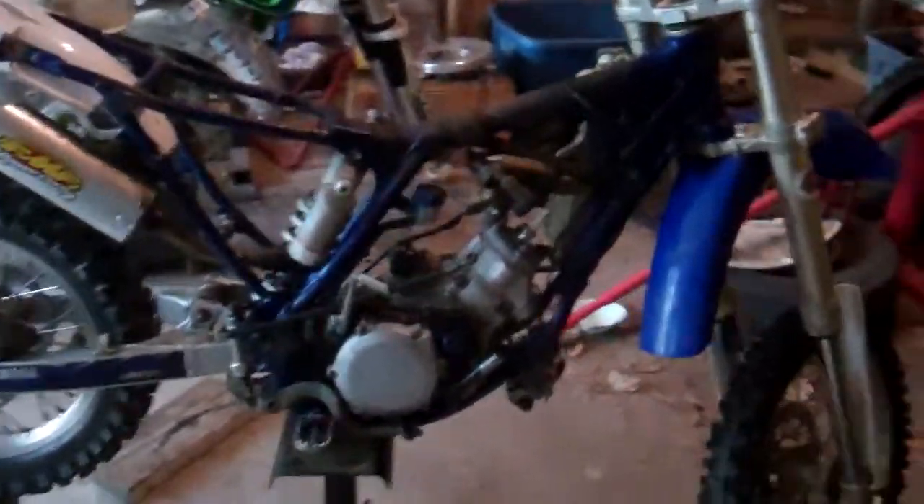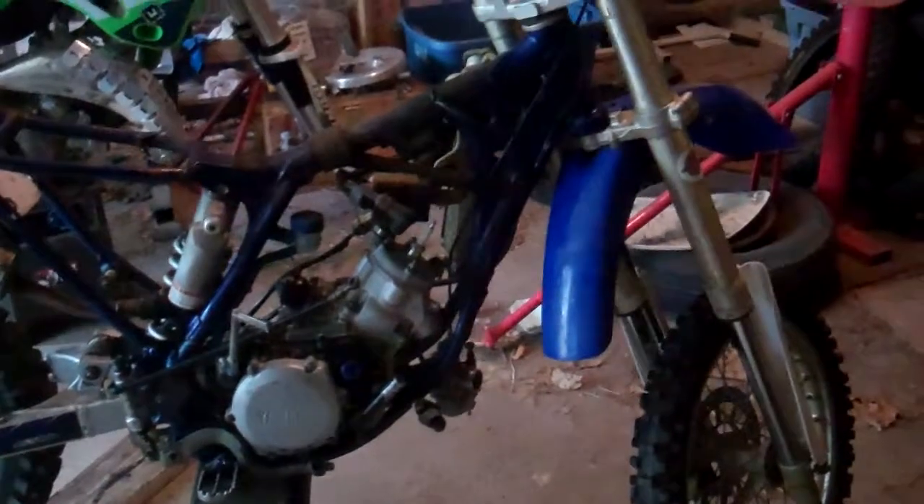Hey YouTube, A5CC Master here. This is going to be an update video on the YZ85 project bike.